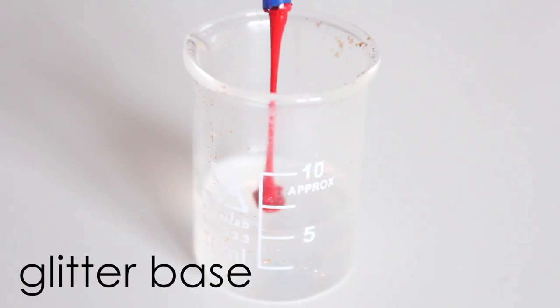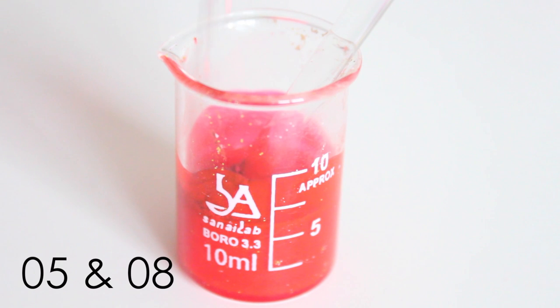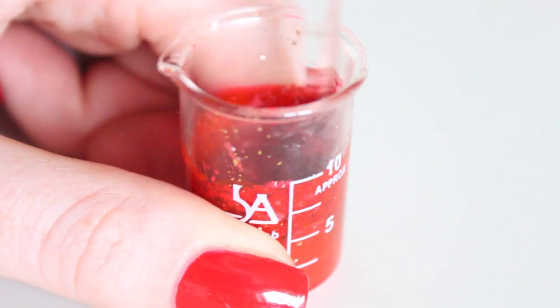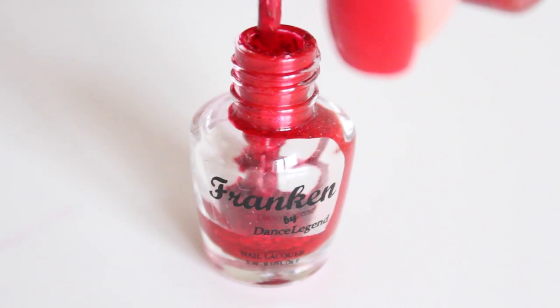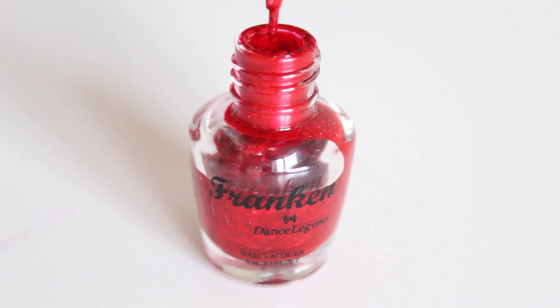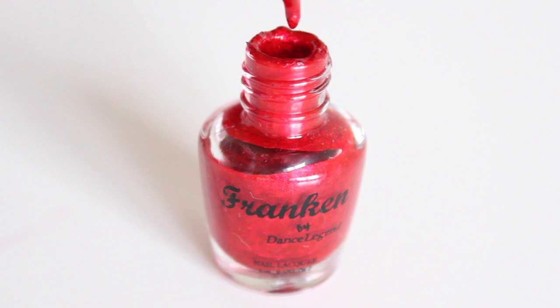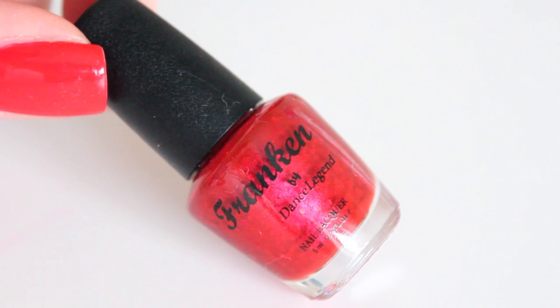I also wanted to make a red polish with lots of glitter. So I'm using the glitter base and then added the red color pigment and mixed it together. Then I added lots of red glitter and a little bit of the red pigment. Because I added too many glitters, my polish was getting a little bit thick, so I needed to add a little bit more of the glitter base to make it thin again. But once I was done, it looked really nice.